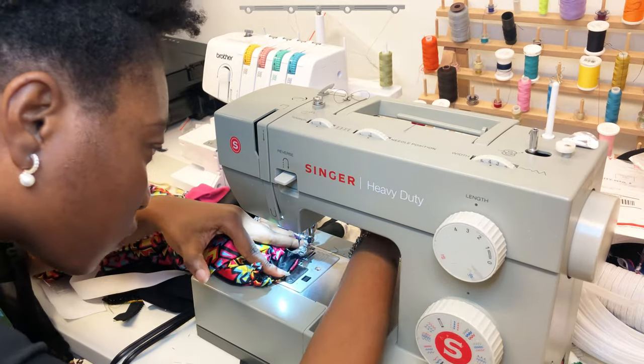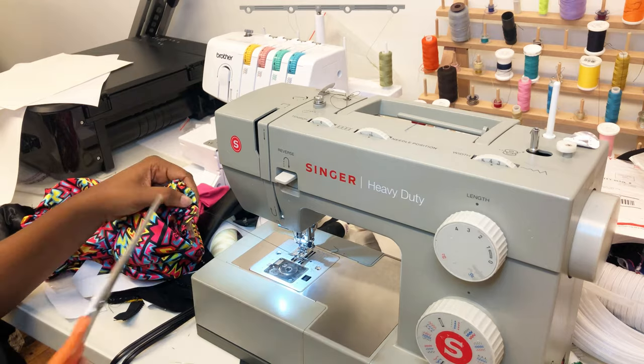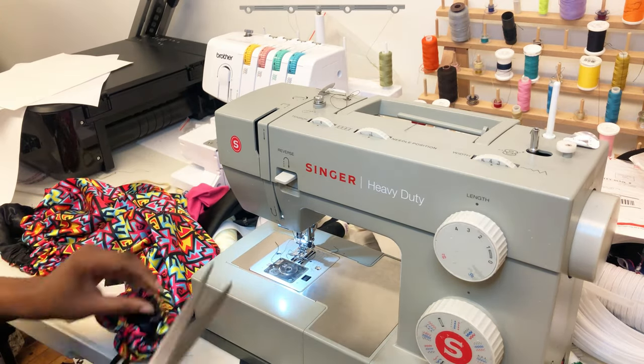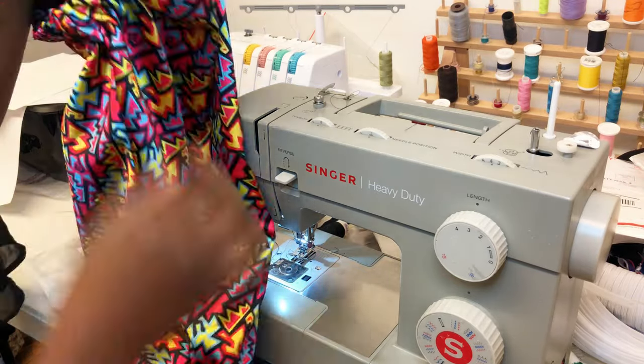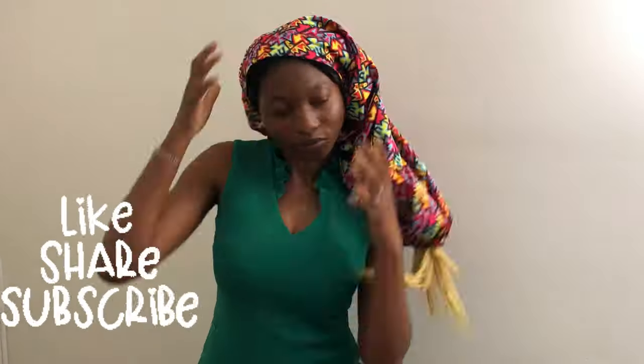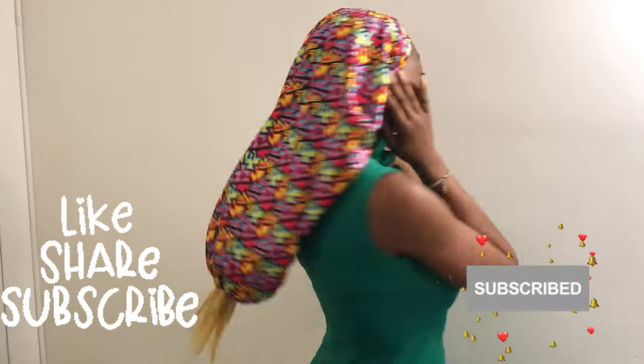After sewing the elastic together, put it back in nicely, then stitch closed the opening made at the beginning — the sewing machine is much easier for this. Now we have a nice squeeze and puff at the bottom of the cap. This is me wearing it — it looks so good, my braids are going to thank me. If you want your braids protected, make this bonnet. If you like this video, give it a thumbs up, share it with friends, and subscribe to my channel. See you next time, bye!